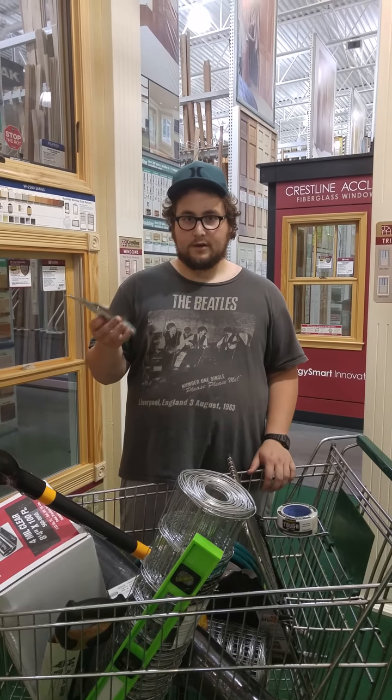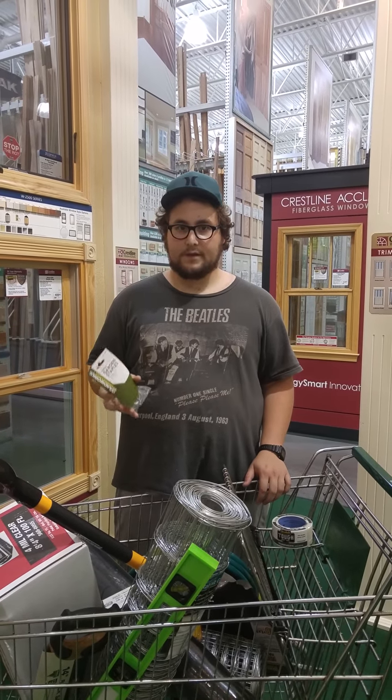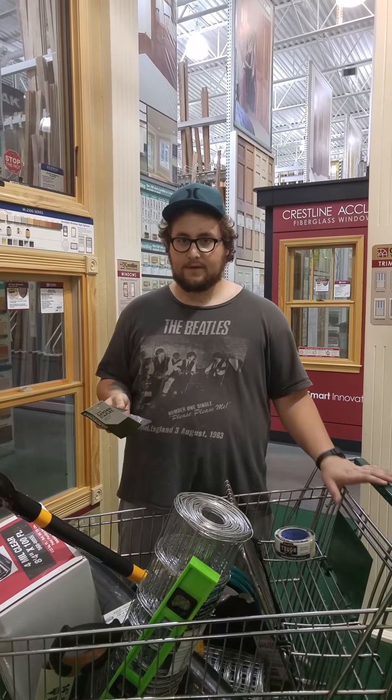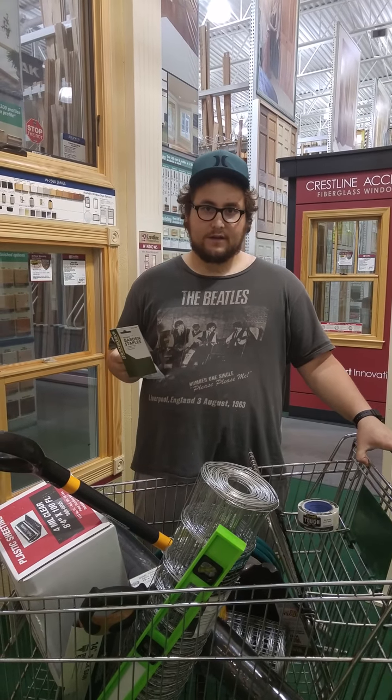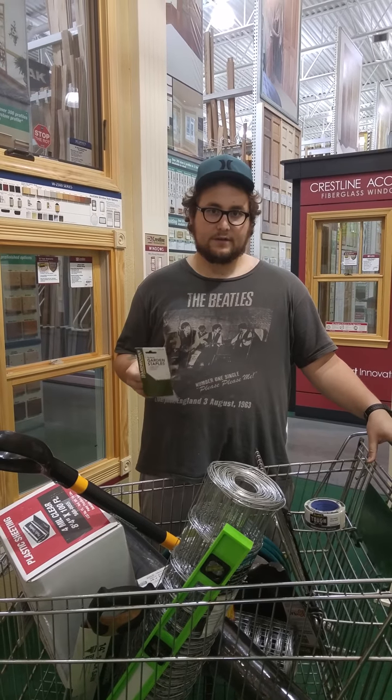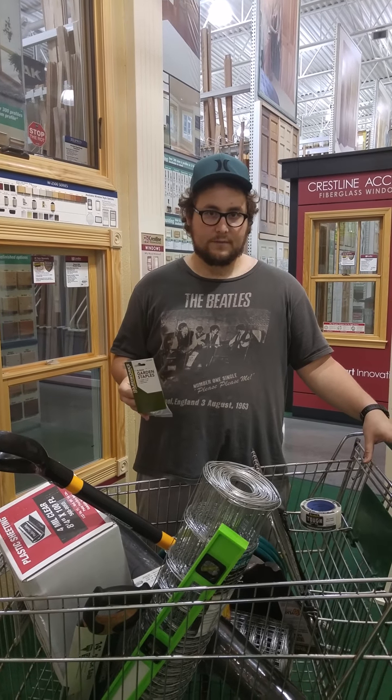We're here at Menards and got all the supplies we need. The total came out to be about $170 for everything. If one of the garden beds, the 5x5, is $250, that means it totally covers all of the material costs.